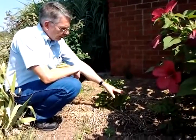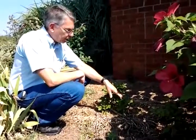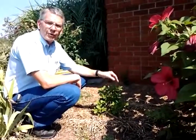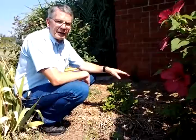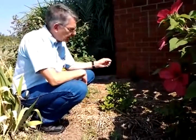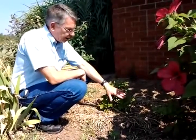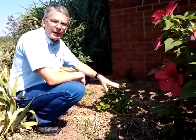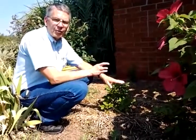Soil splash causes some of these diseases to get started, and once you see a fungal disease, there's not really a good control to eliminate that disease. You might be able to slow it down a little bit, but the idea is to try and keep the leaves dry. If you're going to water a plant like this, water it in the morning so that the leaves have a chance to dry out all day long.